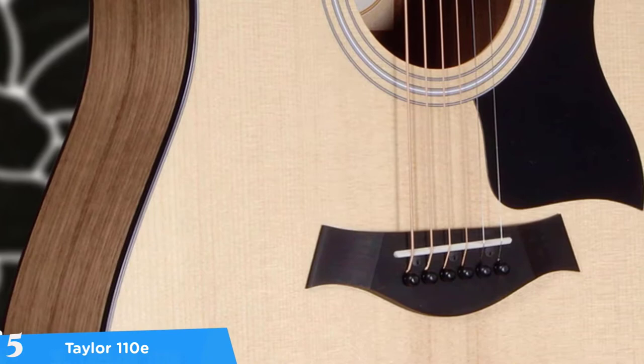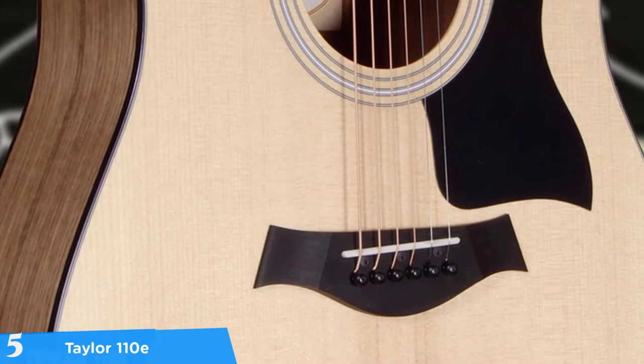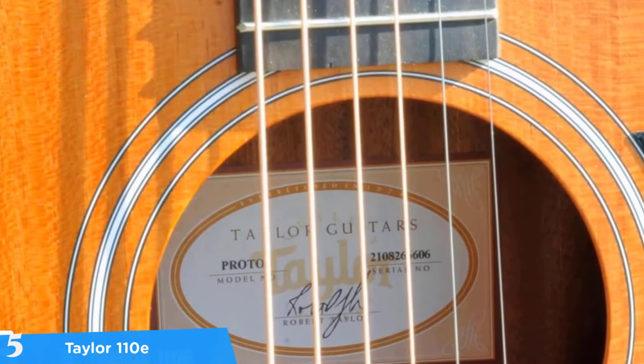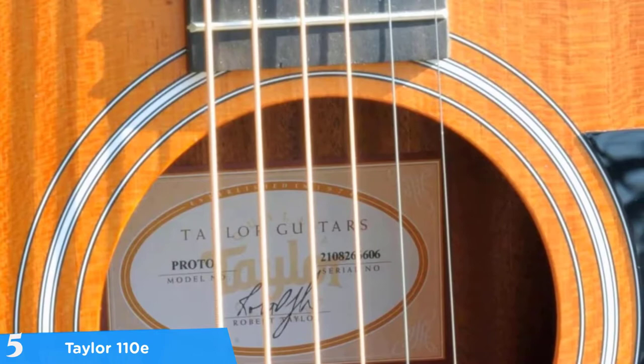At number five it's the Taylor 110e. The Taylor 110e is more of an entry-level guitar which produces premium high quality sound without spending a lot of money. While some people might find it more of a beginner choice, this guitar classifies as an excellent option for both beginners and professional players as well. Nonetheless, it can be suitable for just about anyone at any level.